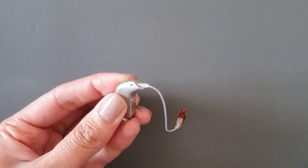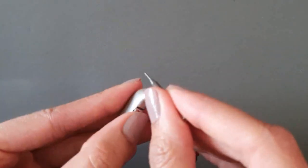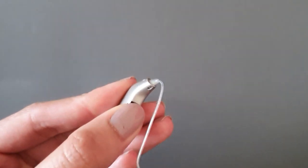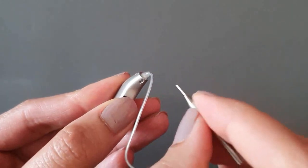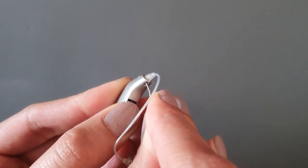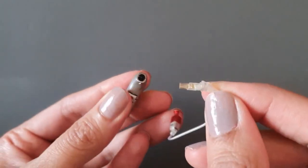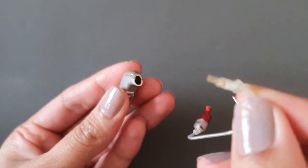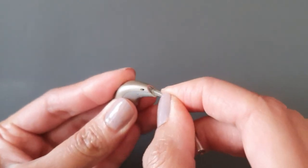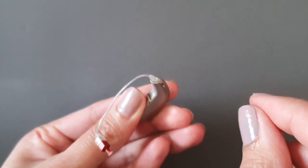Just to repeat one more time: to remove the speaker wire, get your pin and push it in and upwards so you can pull out the speaker wire. Then with your new speaker wire, clip it in all the way. Once it's in and you give it a tug, it shouldn't come away.